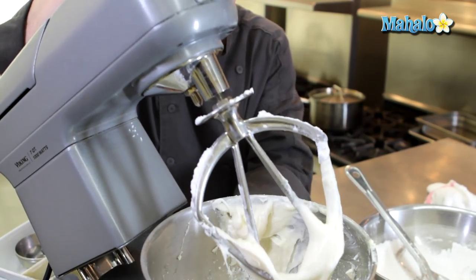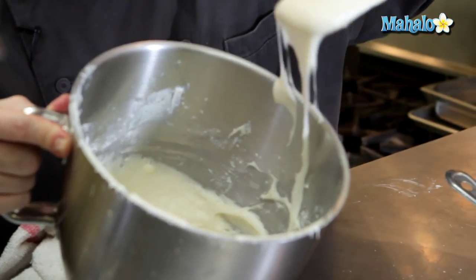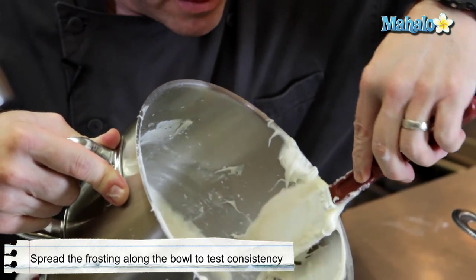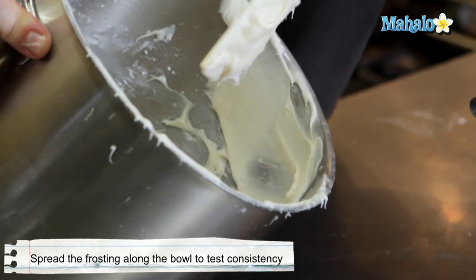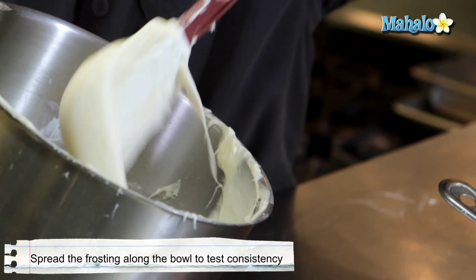Not a lot of time is needed to blend. If I can take a nice heap on the spatula and spread it along the inside of the bowl and it holds its shape and doesn't want to sink back down, that's good spreading consistency.